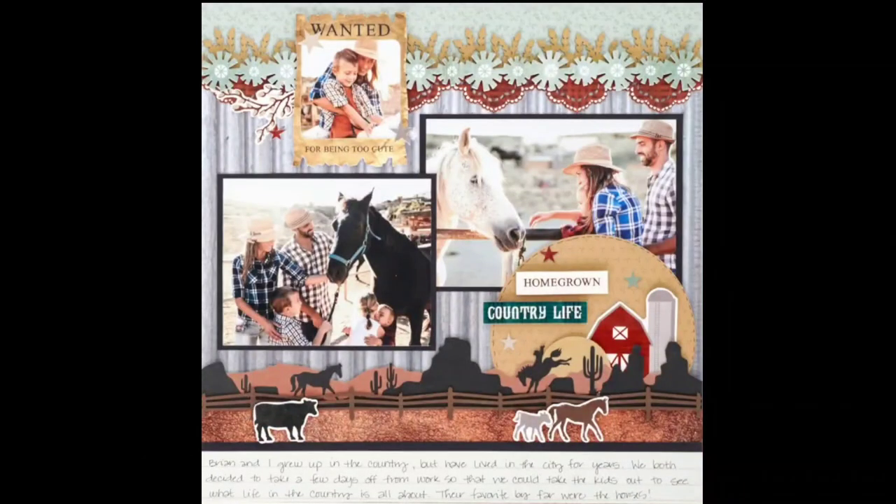Welcome to the August 10th Scrapbook Live. I'm Megan Jacks, and today's project is going to be based on the Creative Memories blog post from March 18th of 2022. It has the Wide Open Places layout on there, and I am going to be using the Wide Open Places